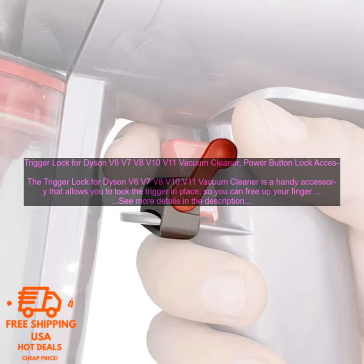Here are some of the pros and cons of the Trigger Lock. Pros: it's easy to install and use, it helps to free up your finger while you're cleaning, it's made of durable plastic, and it fits snugly on the trigger of your vacuum cleaner.